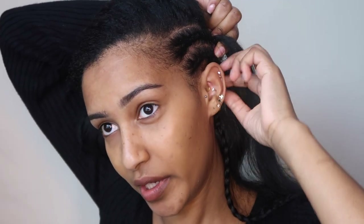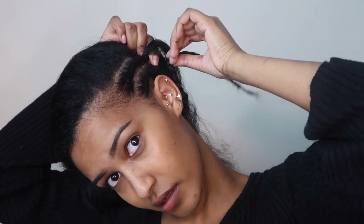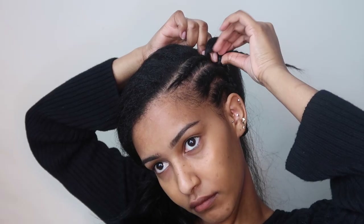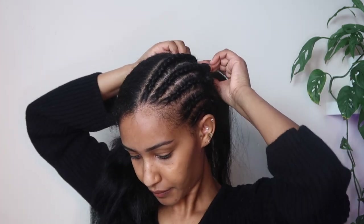Once you get to this point, grab your first braid and braid it into your second braid, then just continue braiding all the way to the end and repeat. I'll link the tutorial I followed in the description because she explains it much better. Make sure you don't pull the braid up too tight, otherwise you're going to have a really uncomfortable feeling back here.